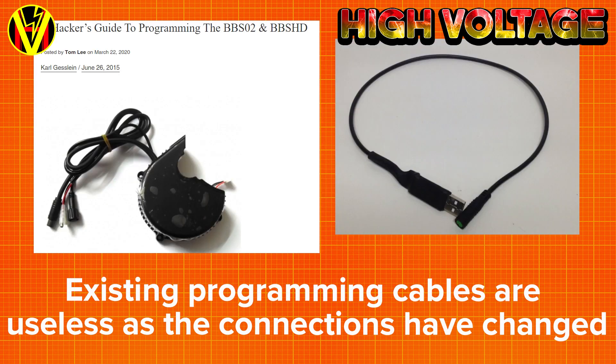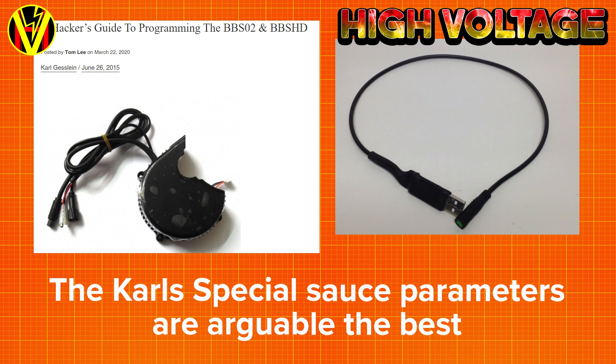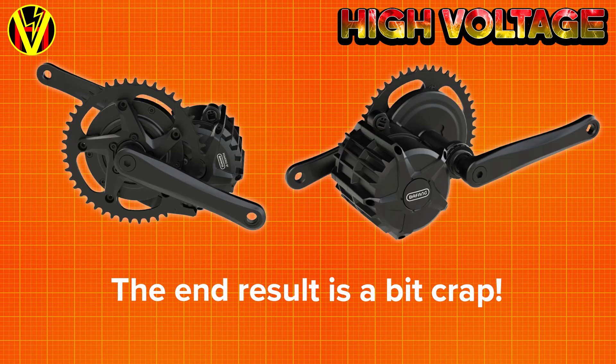The switch to the CAN protocol for the controller renders existing programming cables and software useless, which means people will have zero control over how the motor functions unless they go back to the shop and ask to have something changed — which is a real shame, as parameter sets like Carl's special source were very popular. And it all sounds rather crap to be honest.